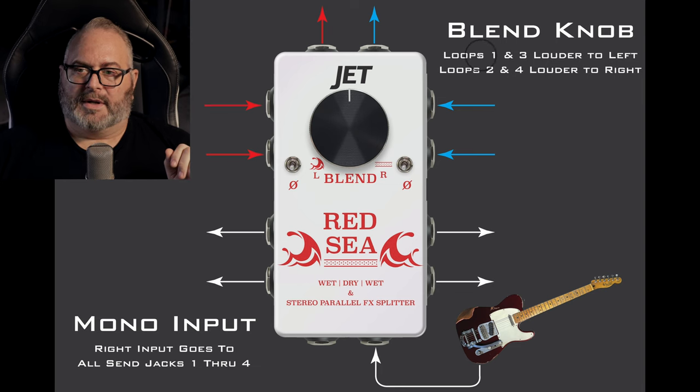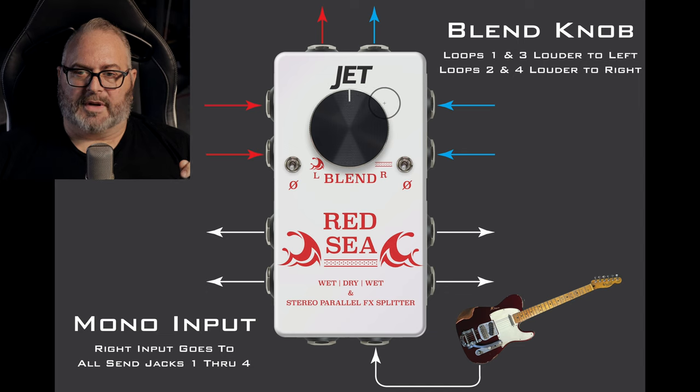The blend knob blends between loops 1 and 3. Whatever's plugged into your bottom loop will get louder when you rotate the knob to the left. Whatever's going into return 2 and return 4 gets louder when you blend to the right. You have equal amounts of signal in the middle, then you blend between the two. So if a send was going to a stereo pedal and the return is left and right, you'd get a stereo output. Whatever's plugged into loops 2 and 4 will get louder as you rotate it clockwise.